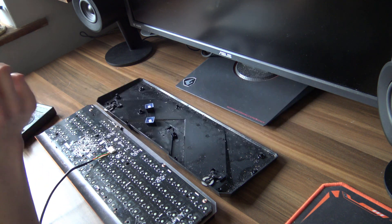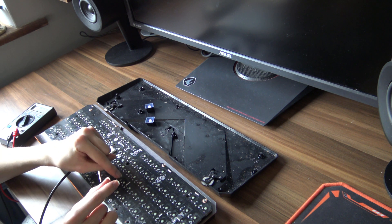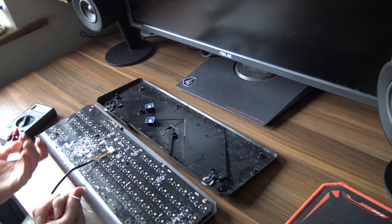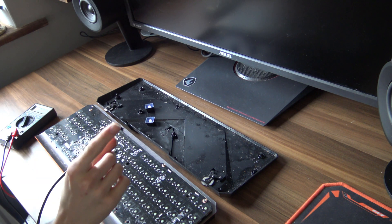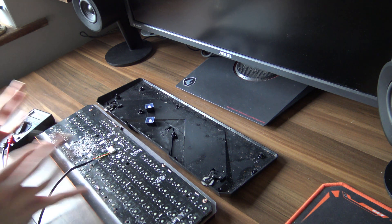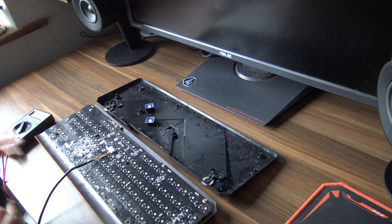The next thing you're going to do is grab yourself a paper clip, then short together the positive side of the resistor of any key plus the grounding pin of the key — one of two pins next to each key, and it differs by keyboard so just check both. If the key works, your character should appear on screen once you do that. I quickly went and did that for both the keys that didn't work and the keys that did, and none of the keys that didn't work actually triggered this way. This is rather worrying because I'm kind of out of ideas.